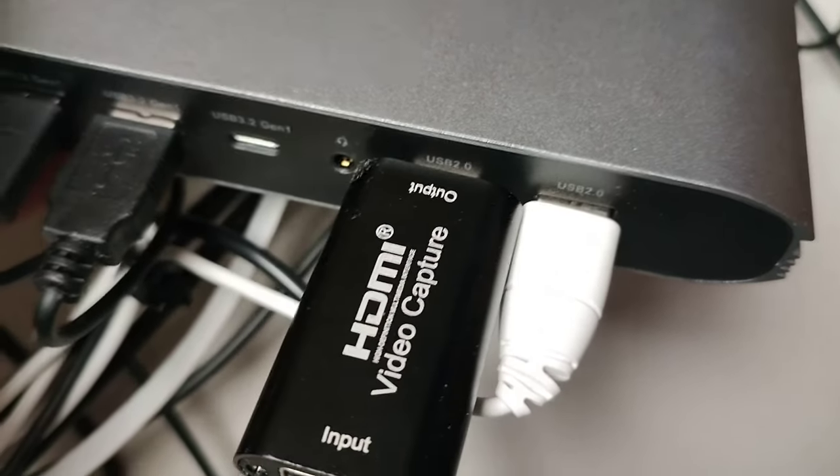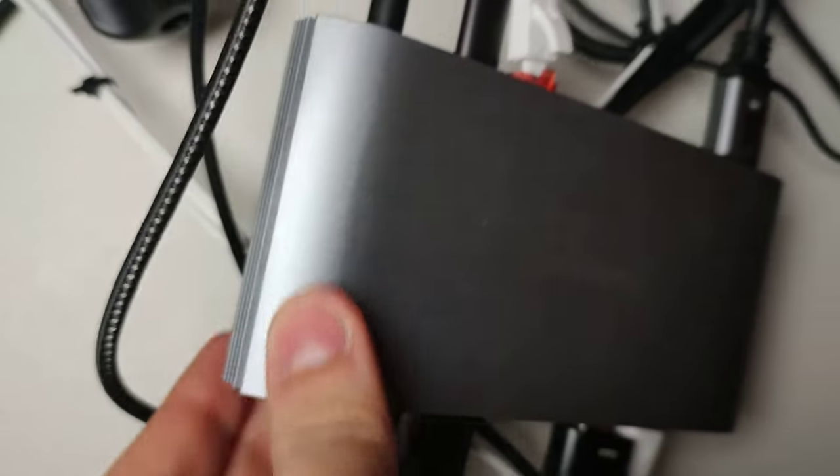You get three monitor outputs, though I only have one monitor to test with so I can't confirm all three work. One output is HDMI, one is DisplayPort, and one is either HDMI or DisplayPort but not both at the same time — so for three monitors you'll need both HDMI and DisplayPort cables. Both HDMI ports can deliver 4K at 60Hz flawlessly. There are also three USB 3.2, two USB 2.0, a USB-C 3.2, and a jack audio port. It's a good amount of connectivity.